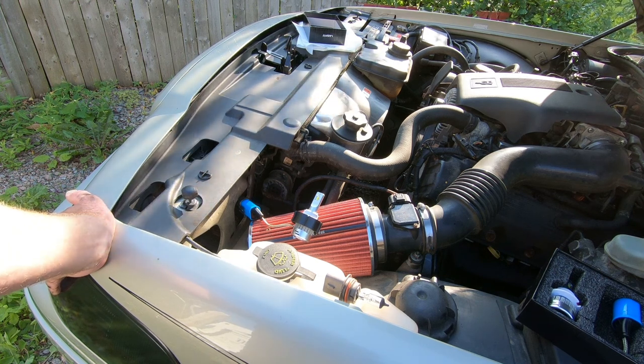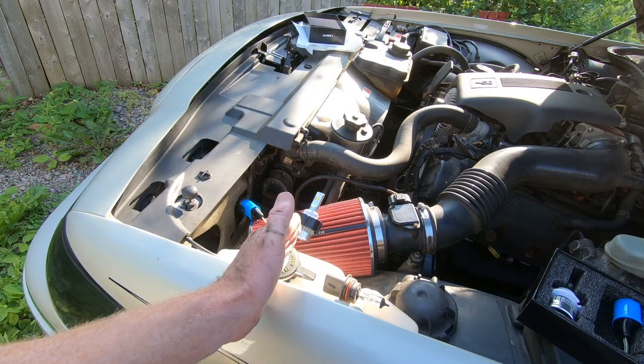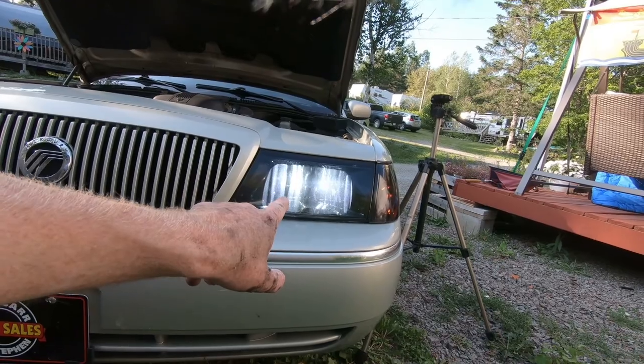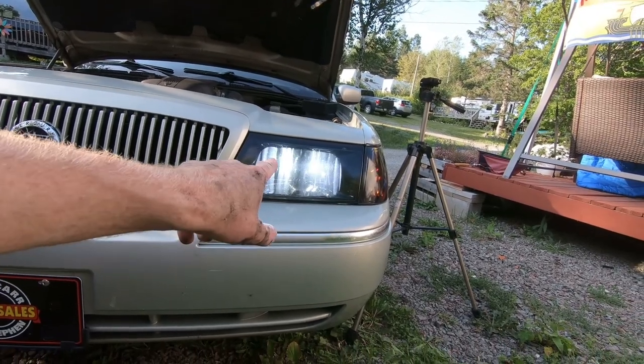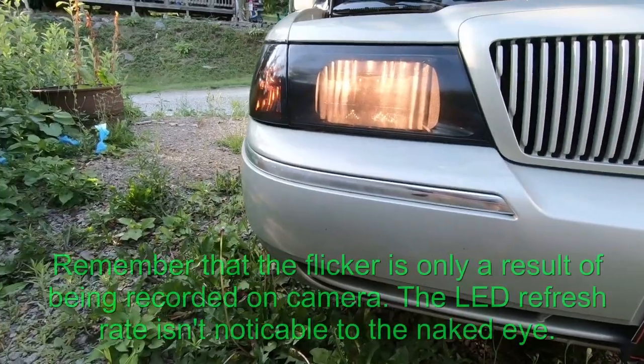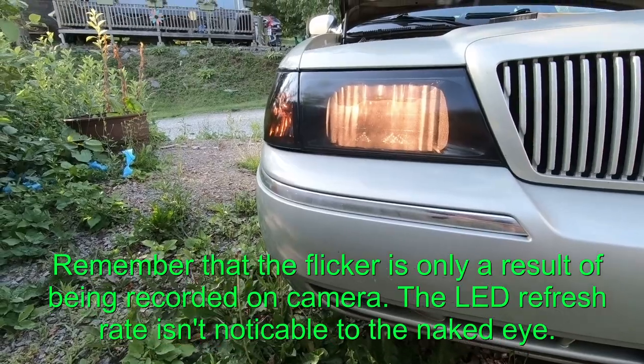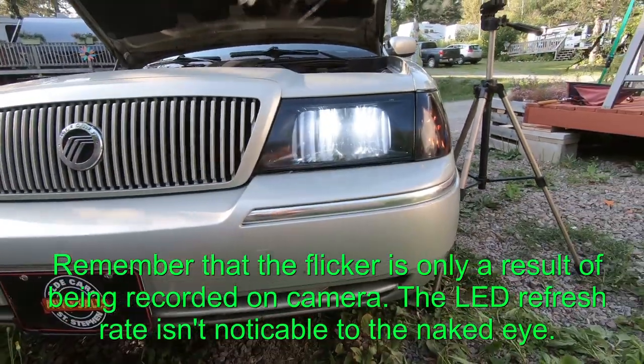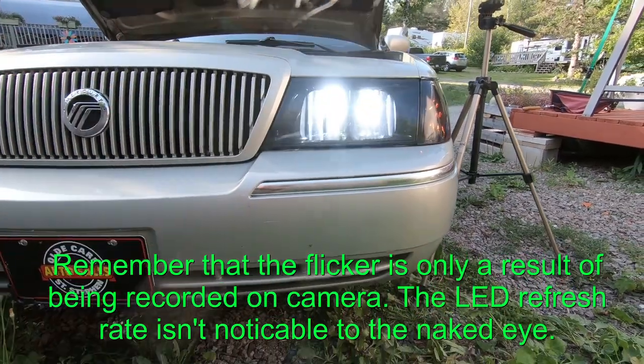Let's get it installed and then compare both headlights — one with the new LA series and one with the factory bulb. This is the new Lastfit LA series 9007 in this headlight, and this is OEM. Notice the difference in color — the OEM is quite a bit more yellow and the new one is a brighter white. I can't wait to get these out at night.